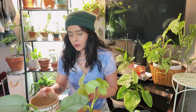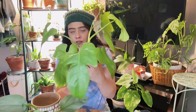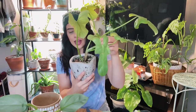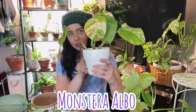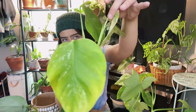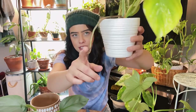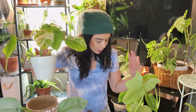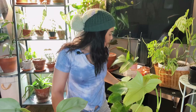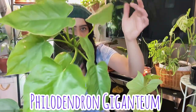I'm going to repot this philodendron bipedifolium aurea and give him a support pole. I'm only repotting him because the pole will be too big for the current planter. I'm also repotting my alba monstera — it's working on a new leaf and has a crazy aerial root that buried itself in my birken pot. He has roots coming out the bottom and deserves a more beautiful planter. And this is a new plant — a philodendron giganteum.